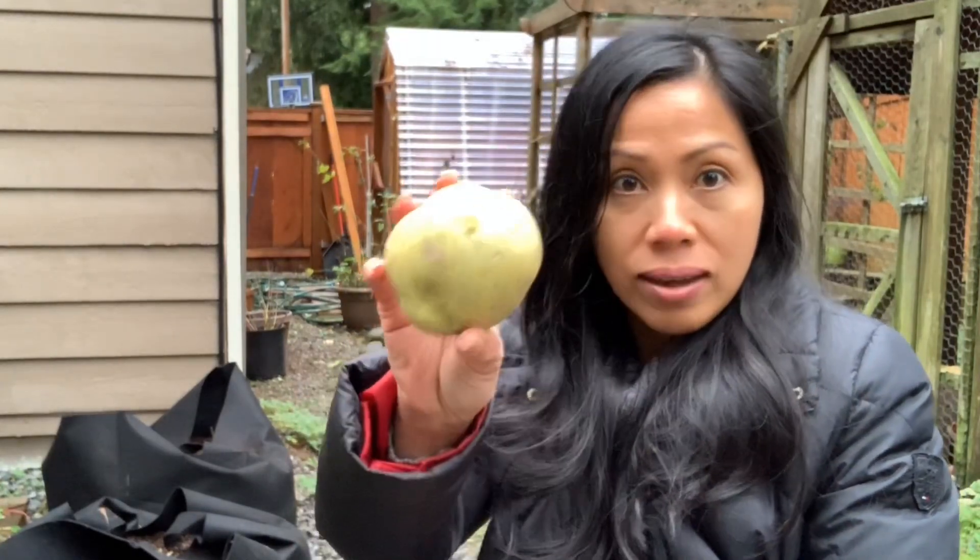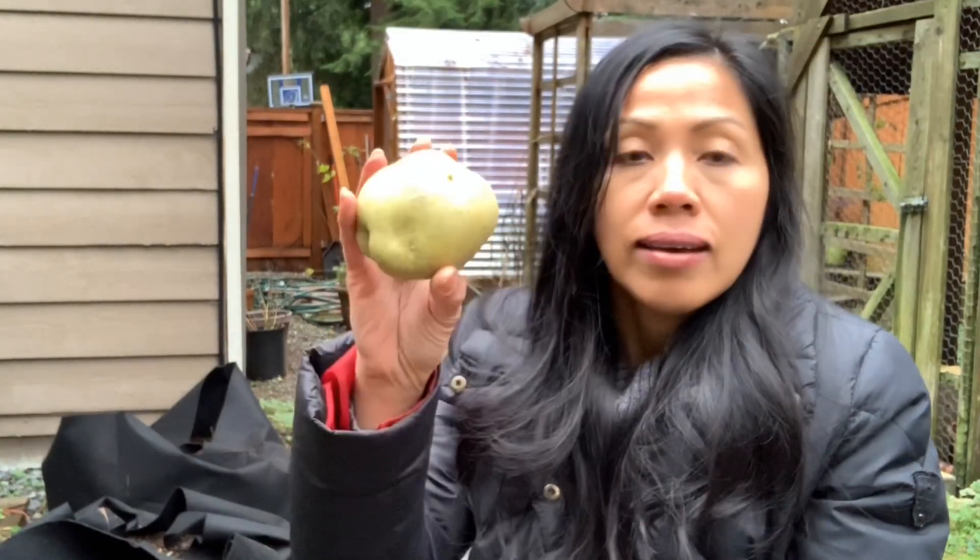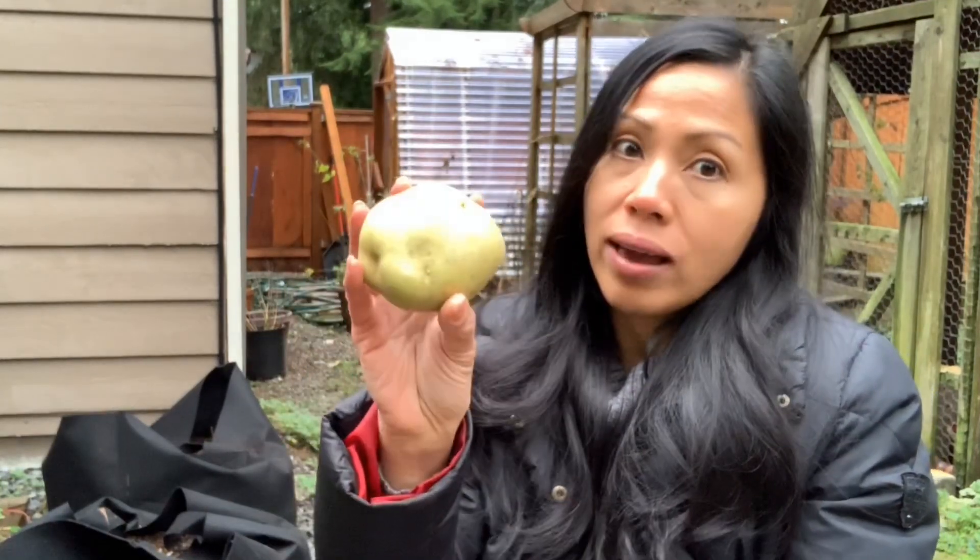So I found some green potatoes inside the house, and you don't ever want to eat these because if you eat a lot of it you can get really sick. It contains solanine, which is a poisonous alkaloid, since they've been exposed to light. So if you have potatoes inside your house, you might want to store them somewhere cool and also in a dark place away from direct light or sunlight.